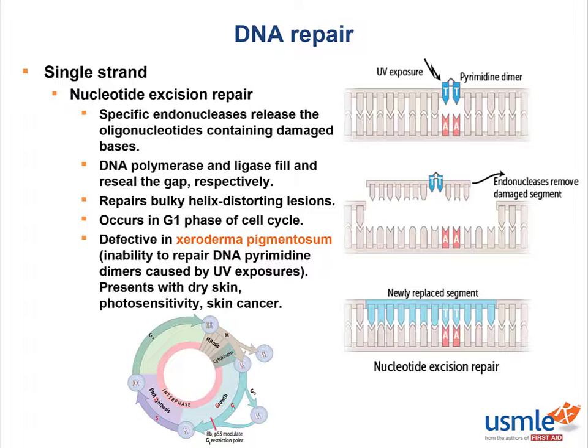Nucleotide excision repair is defective in xeroderma pigmentosum. In this disease, patients are unable to repair DNA pyrimidine dimers caused by UV exposure, and so they present with dry skin, photosensitivity, and skin cancer.